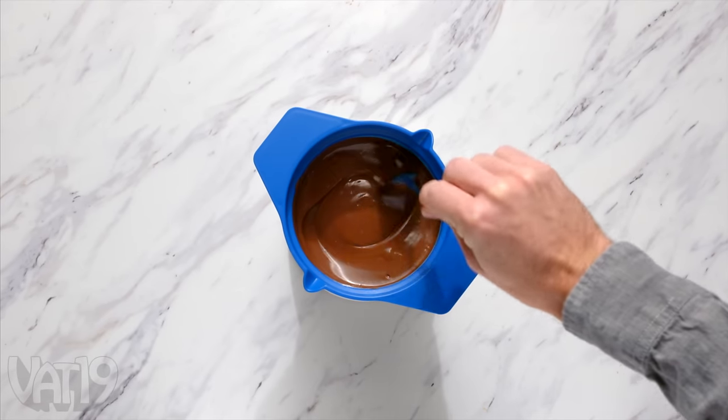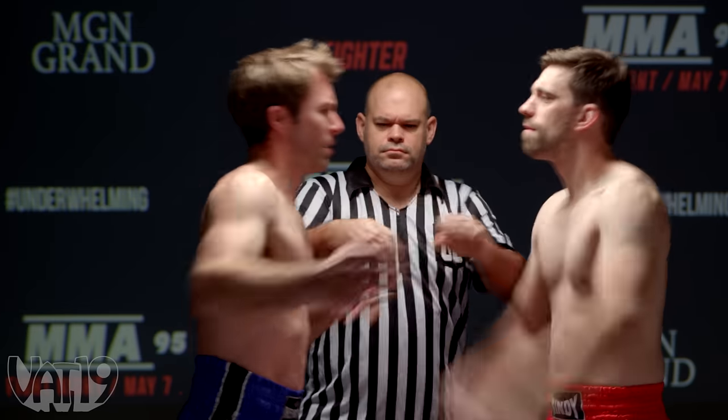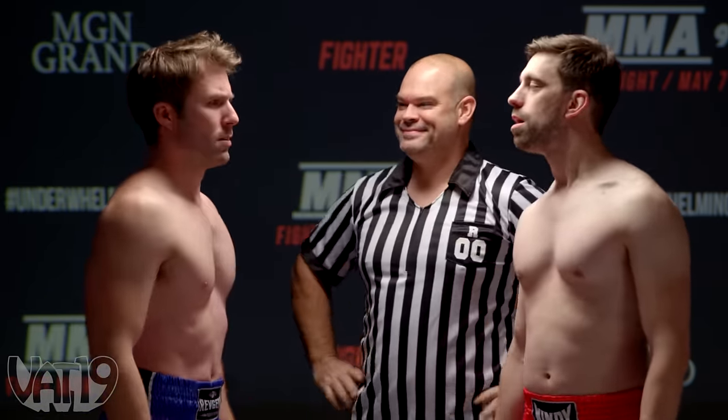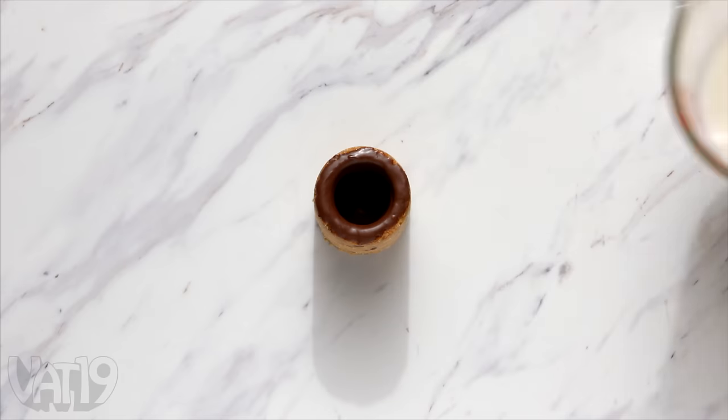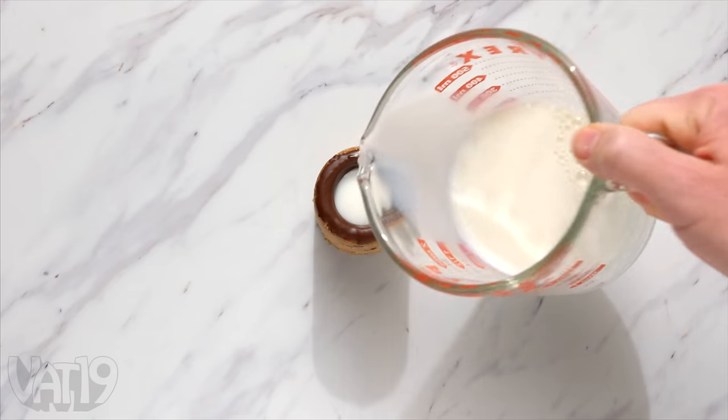Then pour melted chocolate chips into your cookie cups to create a sog-proof barrier — it's like a ref in an MMA weigh-in, only sweet. And with your chocolate coating added, fill your cups and enjoy your cookie shots.